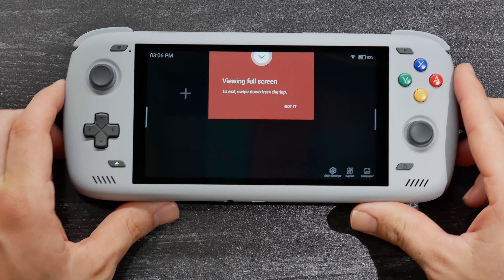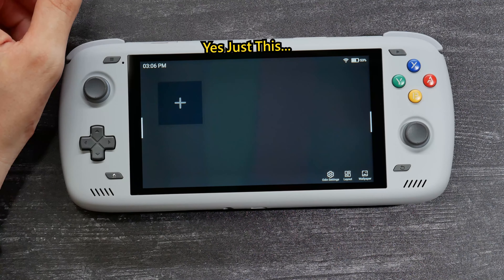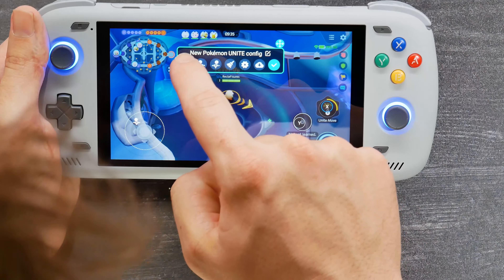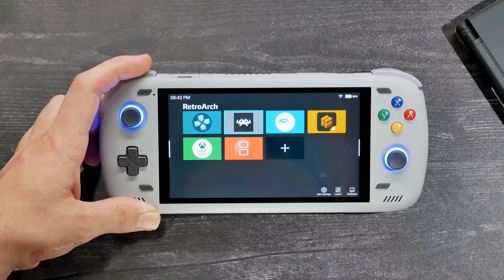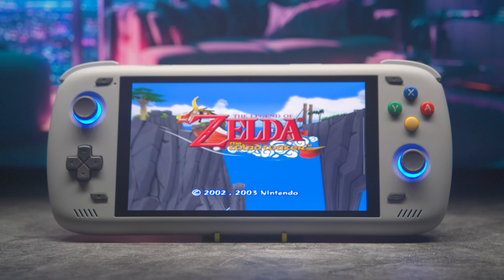What really makes it feel like a console more than anything else is the software. This is the bare bones software experience — this device does not come with a front-end completely configured or any emulators downloaded. It comes with a base stock Android experience, in addition to all of the software that AYN put on there for the controller, fan speed, key mapping, and button overlays. They do have a front-end that lays out all of the emulators for you, but this device does not come with any games and is not pre-configured.